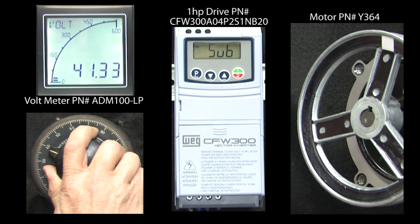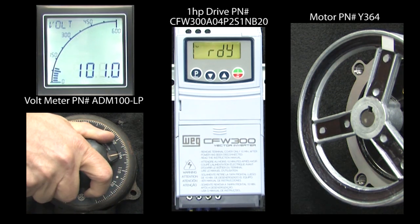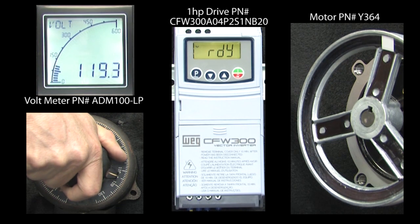Bingo. If I raise the input voltage, the drive automatically comes back. You don't have to reset anything because the drive wasn't running when this happened.